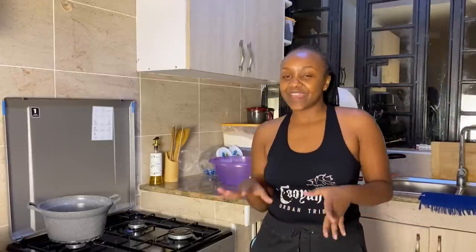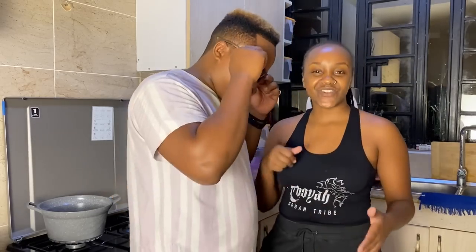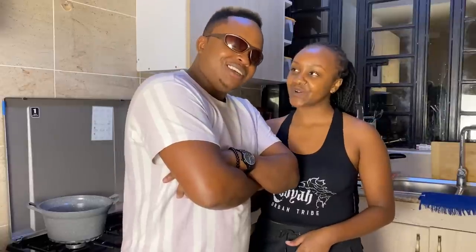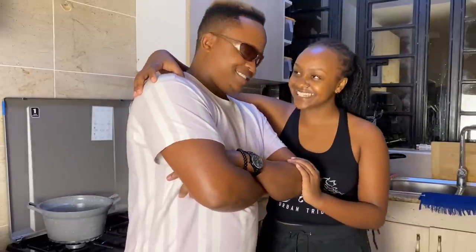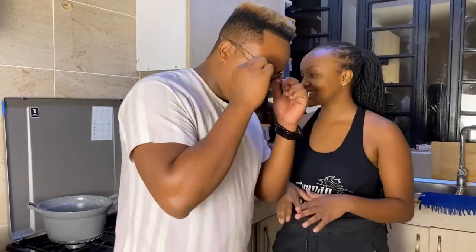Hey, what's up good people, welcome back to our YouTube channel. It's all about love and fun. Today we are in the kitchen and you know when we are in the kitchen, it's about to get lit. It's about to get down — me and babe are throwing down in the kitchen. This is my personal bodyguard when I'm in the kitchen.